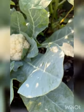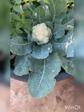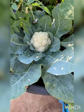Just like the cauliflower plant, the broccoli plant is also a winter plant. It also takes three months from the time of sowing to the time of harvesting. In the broccoli plant, you can also have a second harvest, just as in the cauliflower plant.